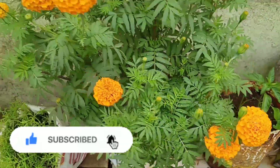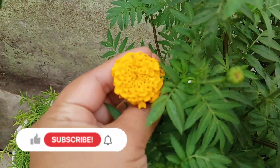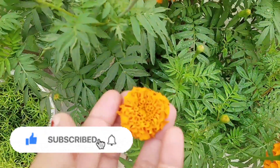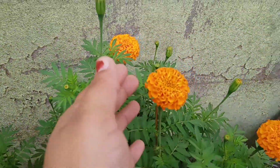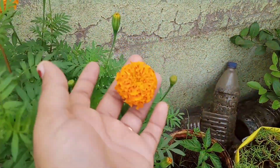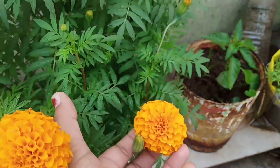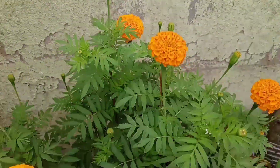So, after 10-15 days, see this is a yellow flower and this is an orange flower.